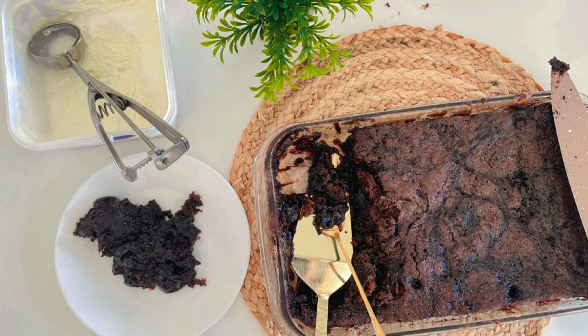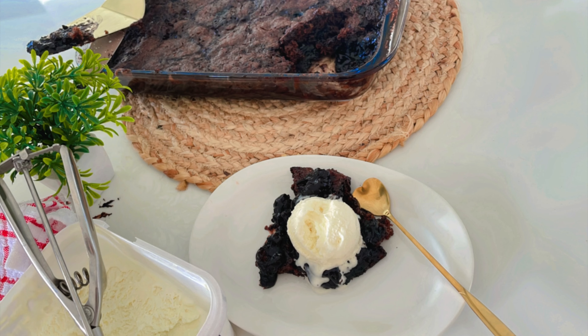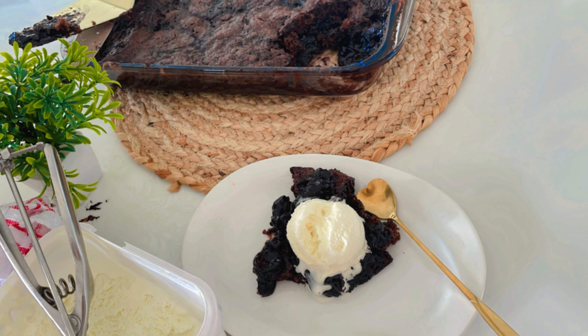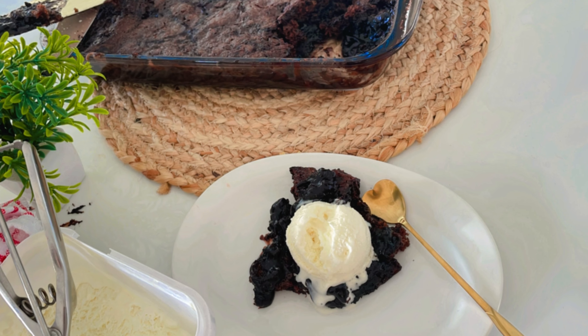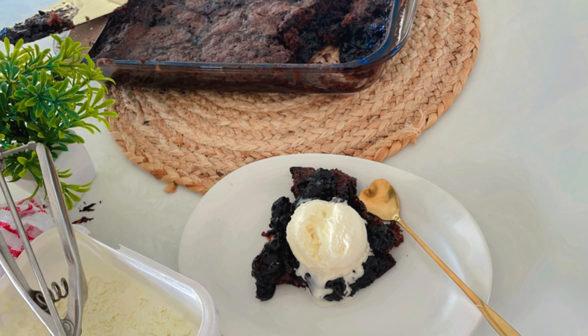Our chocolate cobbler is out of the oven and it smells absolutely divine. Serve it while it's warm — a scoop of vanilla ice cream or a dollop of cream is going to take it to the next level.